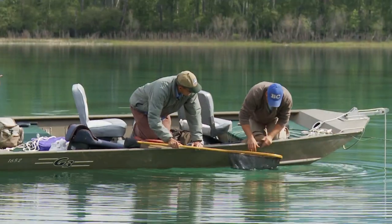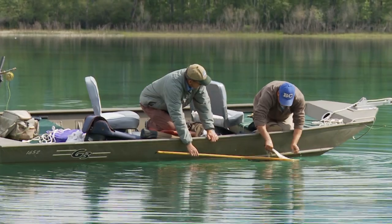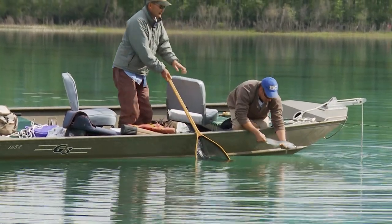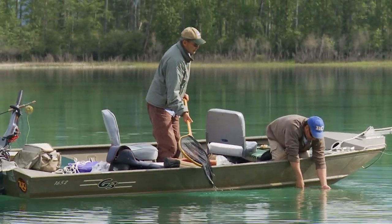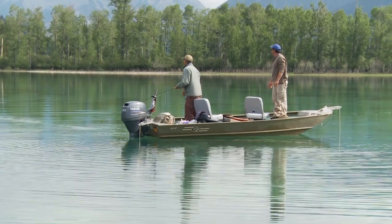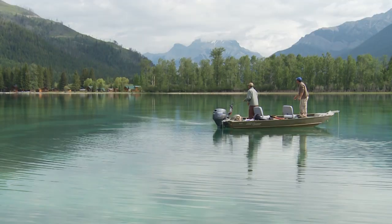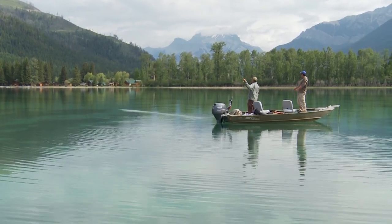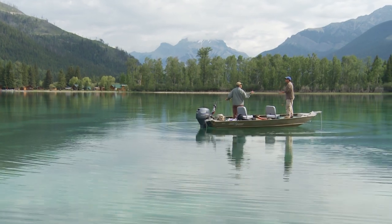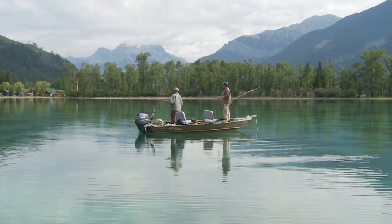This guy was fresh — he jumped pretty good, had some nice leaps. That's a nice fish — gorgeous, nice and fresh. Let him go. He's looking. There's another one coming after — look at that guy, he's eating it. He's staring at it. I pulled it out of his mouth. He ate it and swam towards me. That's the bad part about sight fishing, right? You see the fish come up behind it and eat it, and yet you pull it out of his mouth.